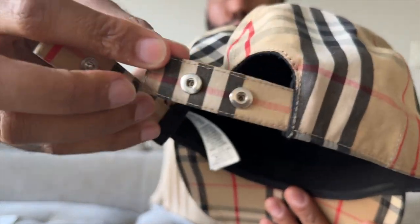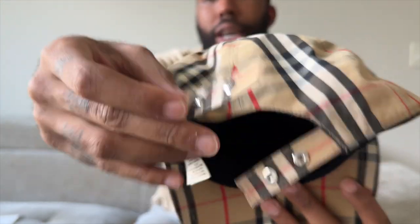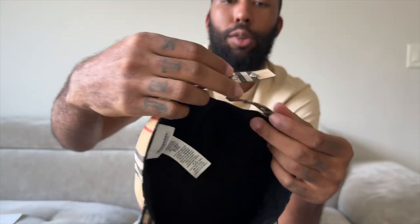I want to show y'all these buttons here that have all the detail — 'Burberry England' on the buttons. I hope y'all can see that. Another thing I want to show y'all is how the buttons only have two on the inside when you clip it, and then on the outside it has three.